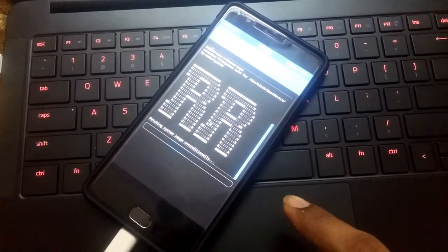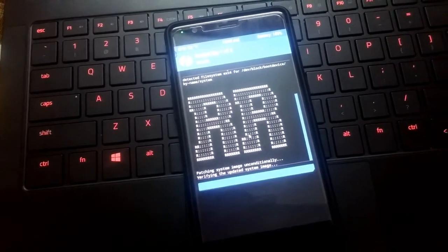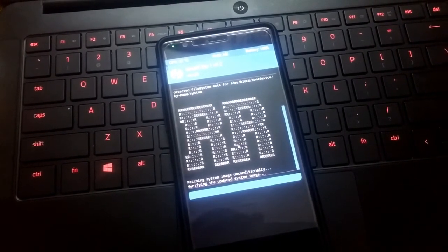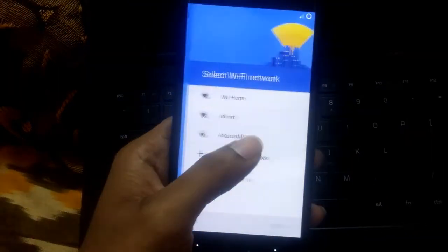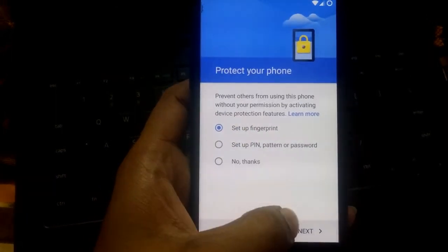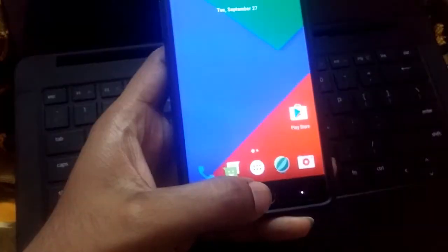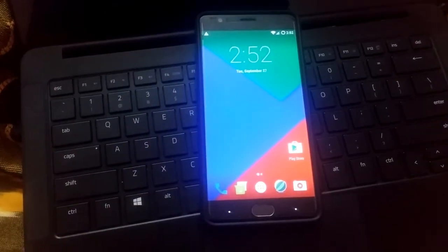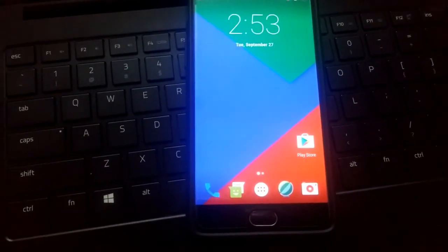The installation will take a while. Once the installation is completed, select English. It will now offer the option to add a fingerprint sensor — and it is working! It is asking me to set up the fingerprint sensor. As you can see, I'm tapping the fingerprint sensor and it is working now. This is how you get your fingerprint sensor back to working state. Thanks for watching — this is Wamsi from Tech Fortress, and if you like this video, do subscribe.